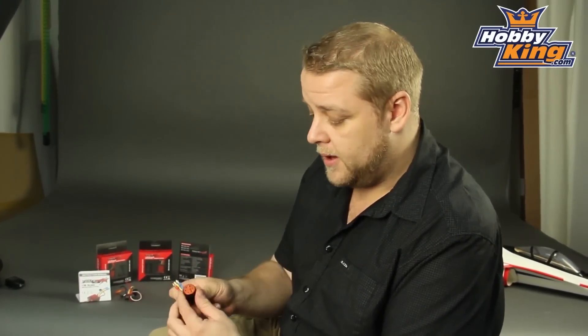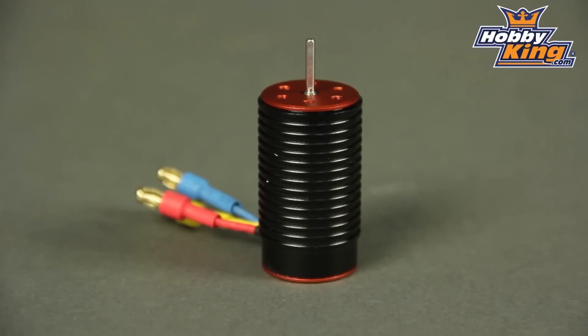There are three different motors available in the package. They're all four-pole motors, they're all really torquey, with two millimetre shafts — so they're great for your micro 1/18 scales. They're available in a 4300KV, a 5050KV, and a 6100KV.